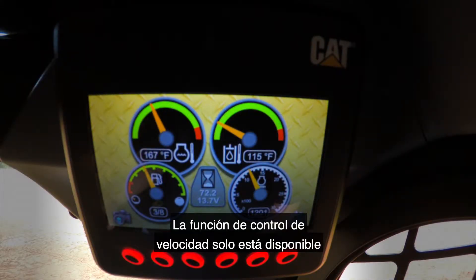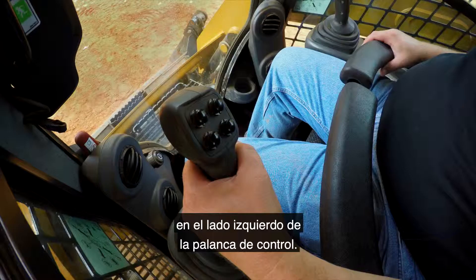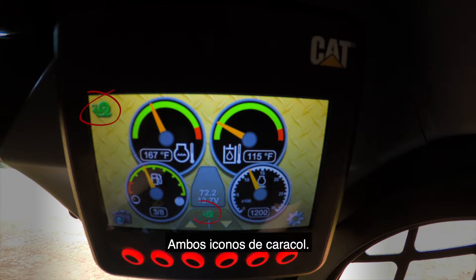The creep control feature is only available with the advanced display. In order to activate the creep control, you'll need to press the button on the left-hand joystick face. Pressing this button will display two icons on the screen — both snail icons.